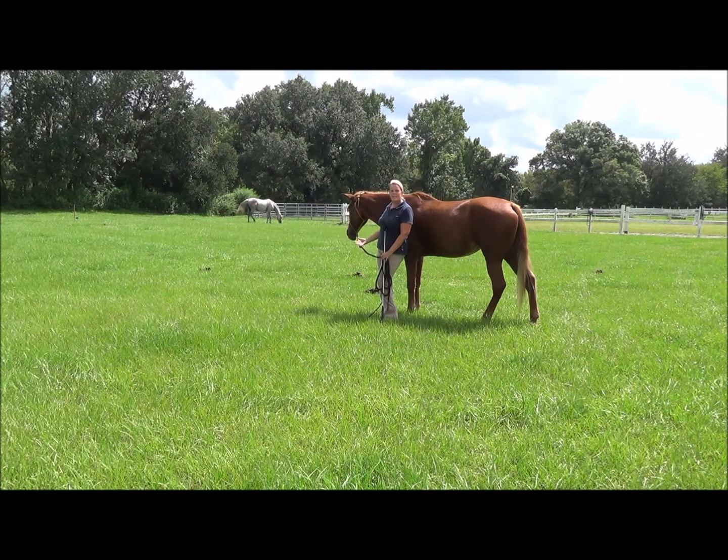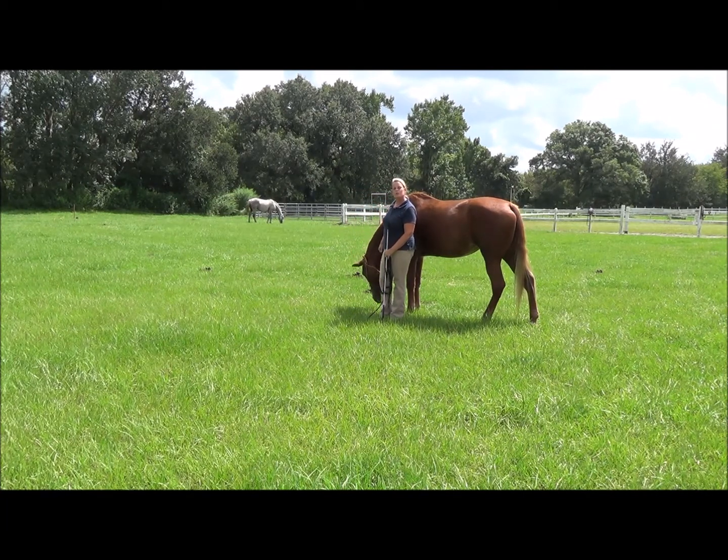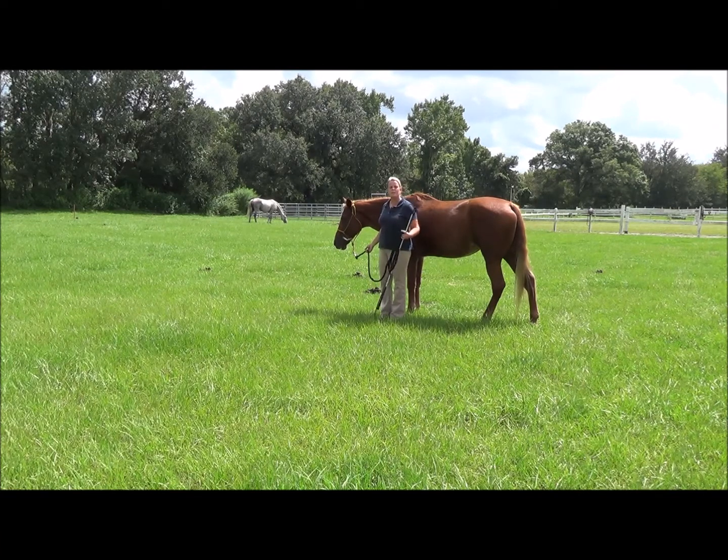I've begun riding her in the snaffle just because she's become a grand kid horse. I want my grandson to be able to ride her in a loose rein with her gait. He's right now having a little bit of trouble with her gait, and her head is usually brought into position with the big shank Tennessee Walker bits.